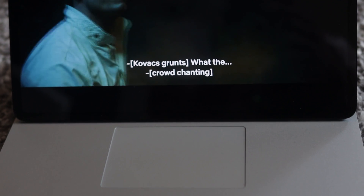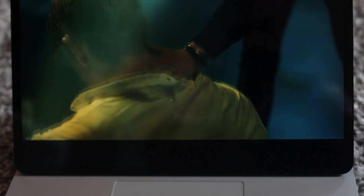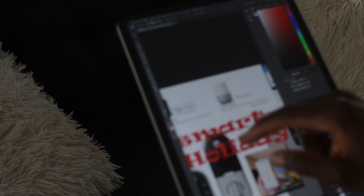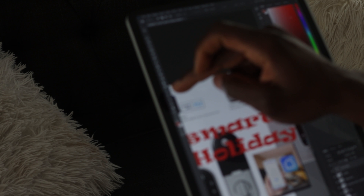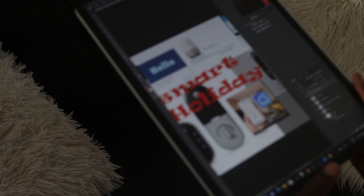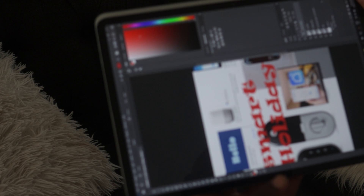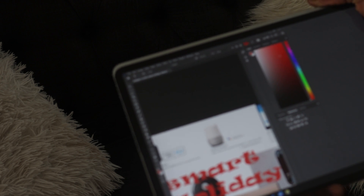I came across the Laptop Studio at the time and it seemed like it was going to check all my requirements. I needed something powerful enough to help me edit my 4K videos as well as edit pictures using Photoshop and Adobe Premiere. I also needed something versatile, powerful, and portable enough to carry around in the field to do assessments, troubleshooting, and fixing stuff on-site.